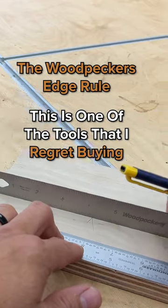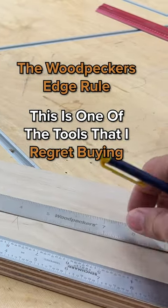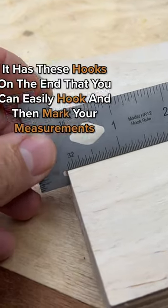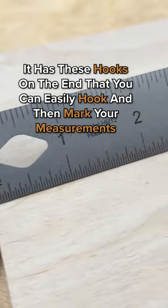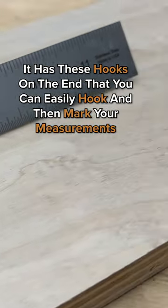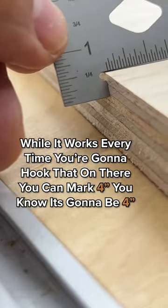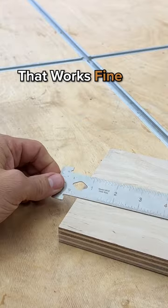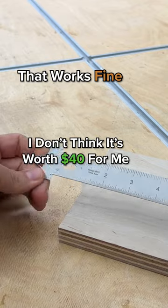The Woodpecker's Edge Rule. This is one of the tools that I regret buying because this 12-inch rule is $40. It has these hooks on the end that you can easily hook and then mark your measurements. While it works — every time you hook that on there you can mark four inches and know it's going to be four inches — I just don't think it's worth $40 for me.